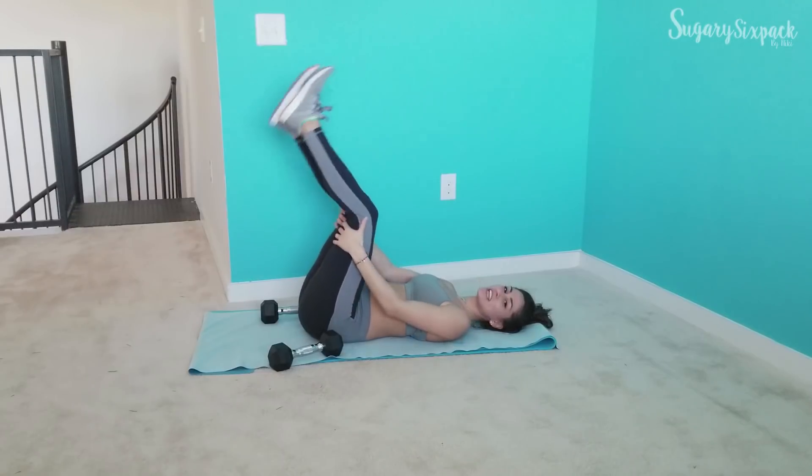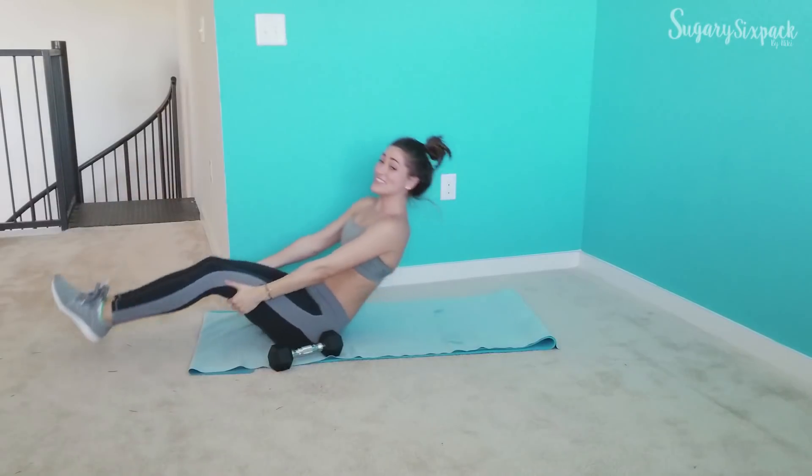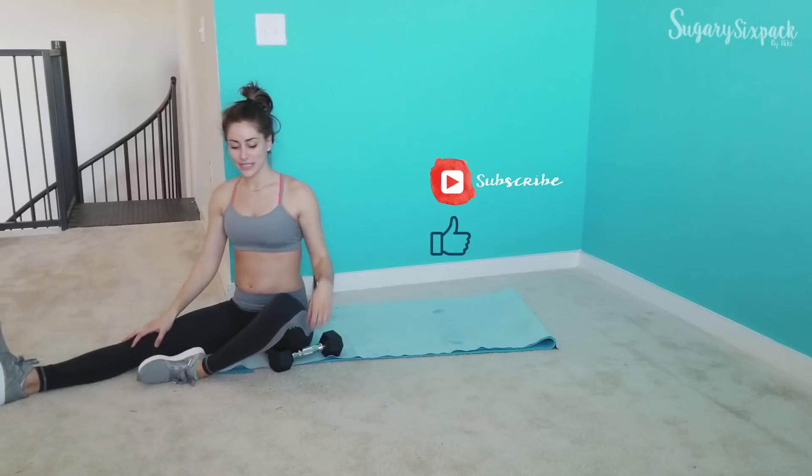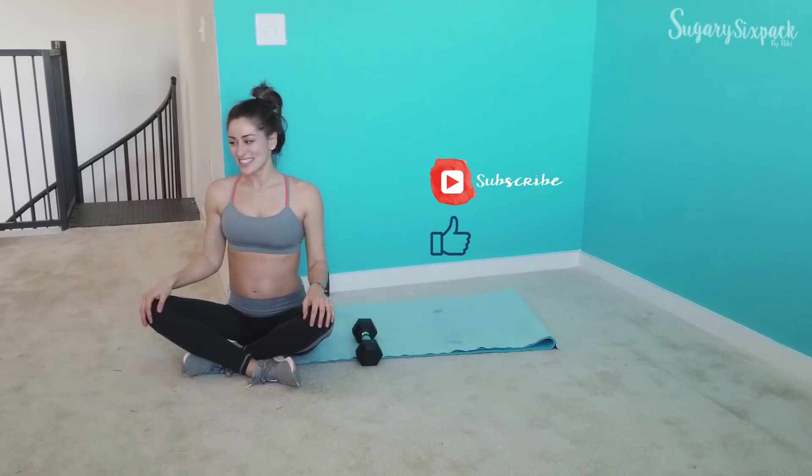Oh, great job! Who knew 7 minutes could hit you so hard? Thank you so much for joining me. It's nice and quick and you can really feel it, which is always good. Subscribe, like, and all those wonderful things so I can keep sharing workouts and vlogs, and leave me what you'd like to see below. Great job — this works great as a little glute burnout after your lower body day, total body day, or whatever. Or if you've only got 7 minutes, that's great too. Congratulations, you crushed it. Thanks for being here and I'll see you next time.